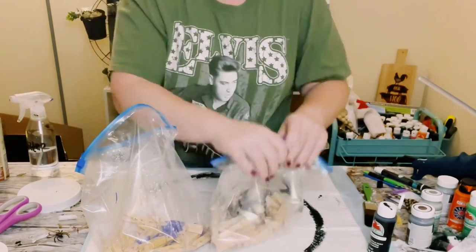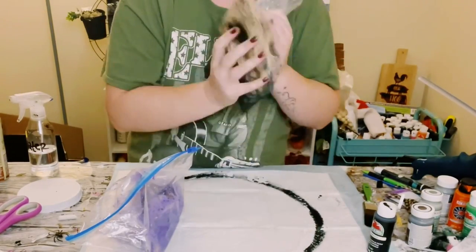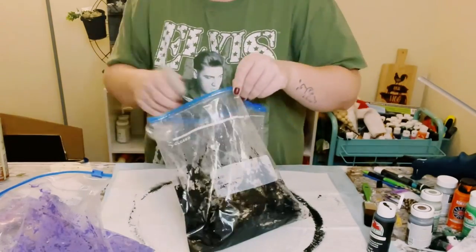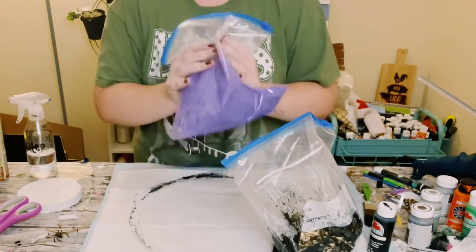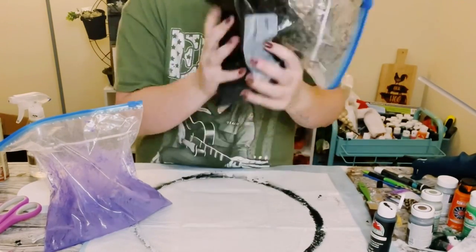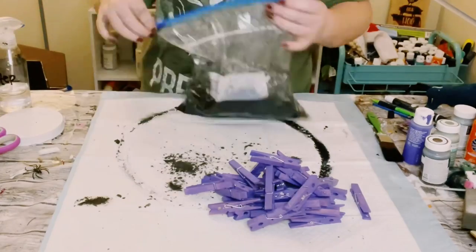Add a little bit more water and then just shake those bags right up. Keep checking to see if all of the clothespins are completely saturated. If they are still not completely covered, just add a little bit more water and continue to add more as needed. Once you see that all the clothespins are completely covered in the paint, go ahead and dump that right out and let those completely dry.